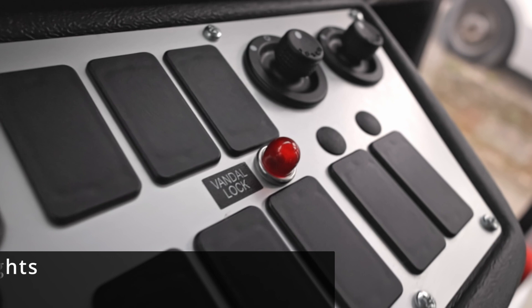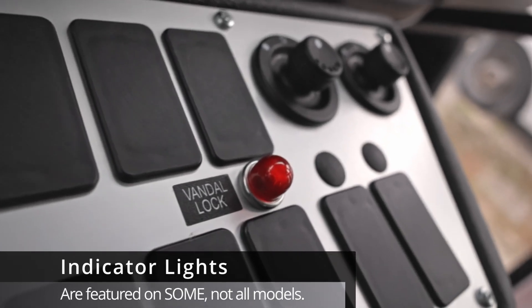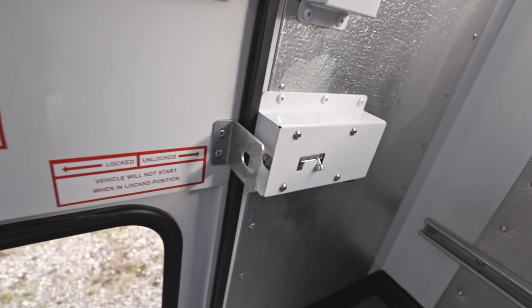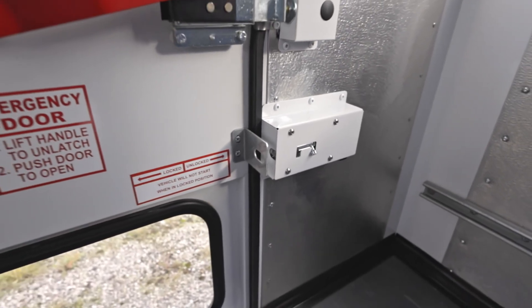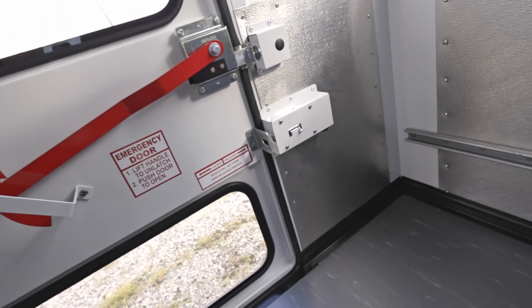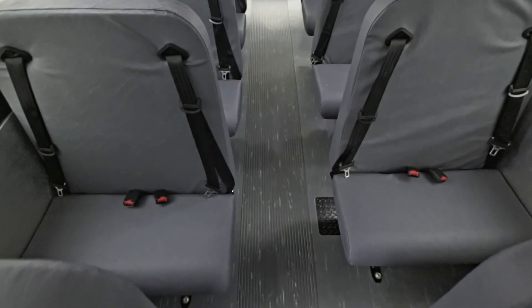On some models, you may have an indicator light located on the front dash. If you are unable to start your vehicle or the alarm is going off, this lock would be an important item to check. Make sure it's unlocked before any trip and before boarding any passengers.